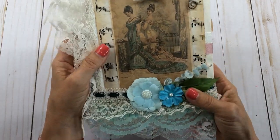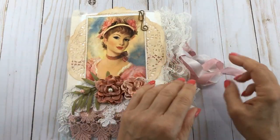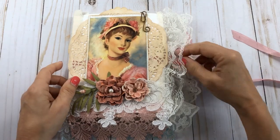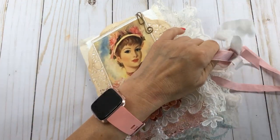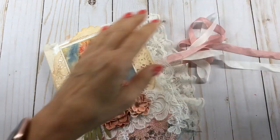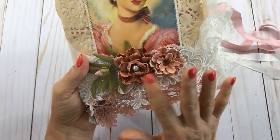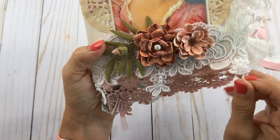I actually took some different bags and just sewed them together, putting a strip of material in between them — kind of like a muslin. I'll show you that in a minute. This is a seam binding ribbon here.